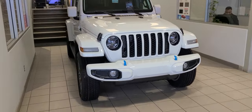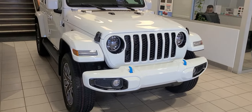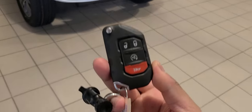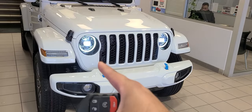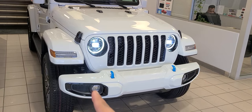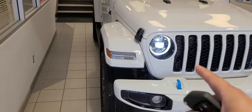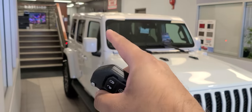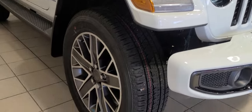This is a 2023 model, it's a high altitude as mentioned, and as you see it's quite beautiful. Here's the key — it's got remote start, keyless proximity entry as well, full LED lighting as well as the fogs, paint match bumper, paint match roof, and these beautiful 20-inch snowflake wheels.